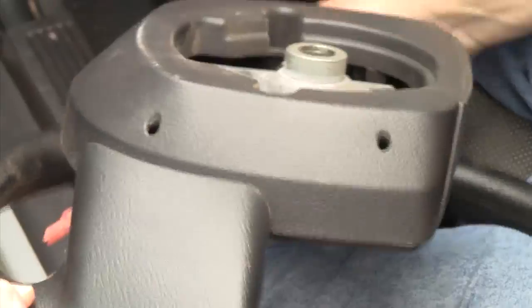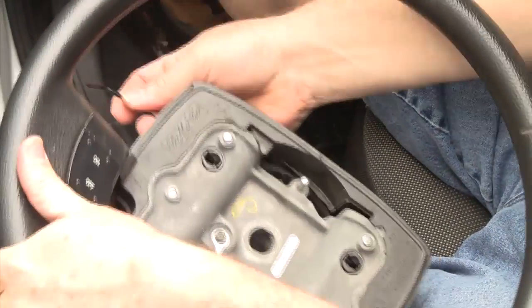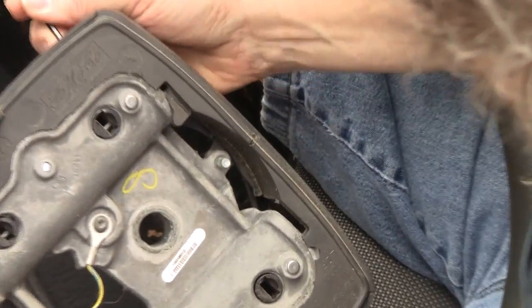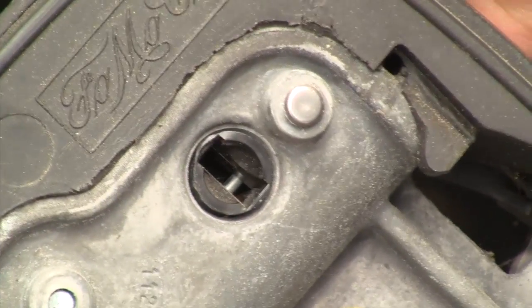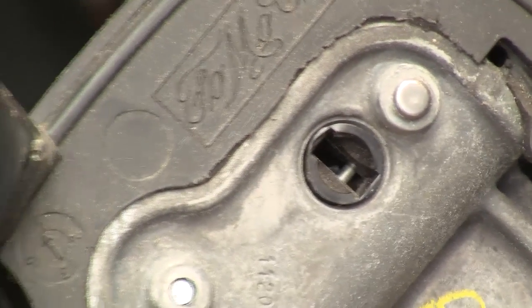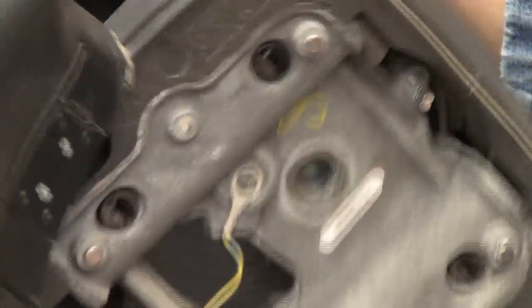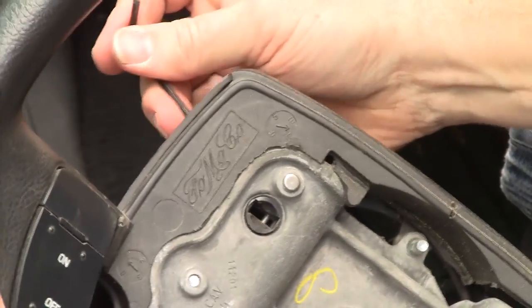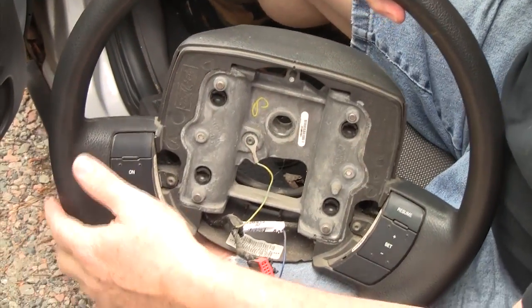There are holes on the back side of this — four total: two on the bottom and two on the top. What you need is a 3mm Allen wrench or something you can reach in here. There are tabs that you have to hunt around for inside and push in. You're actually pushing in this way rather than pulling. Push the tab in and move it out of the way. Recommend doing the bottom two first, then the top two, as the bottom are easier and you'll have to swing the wheel to get the top two.